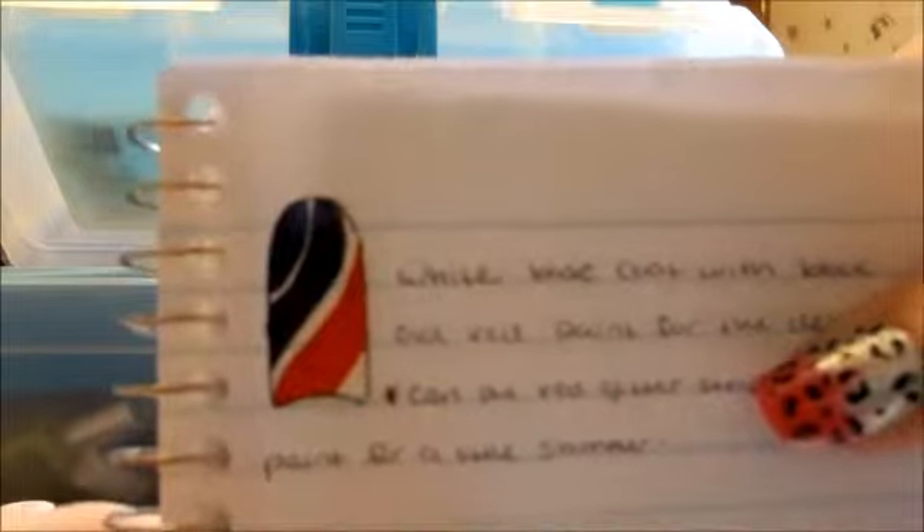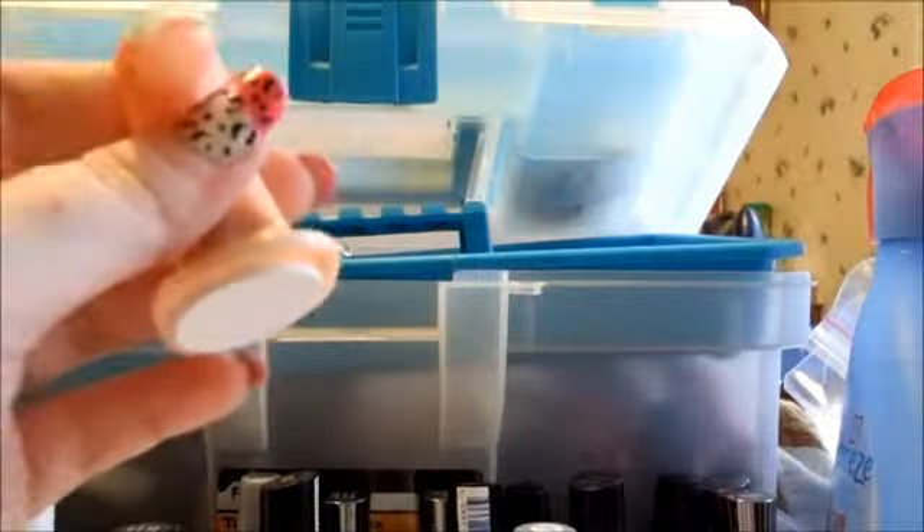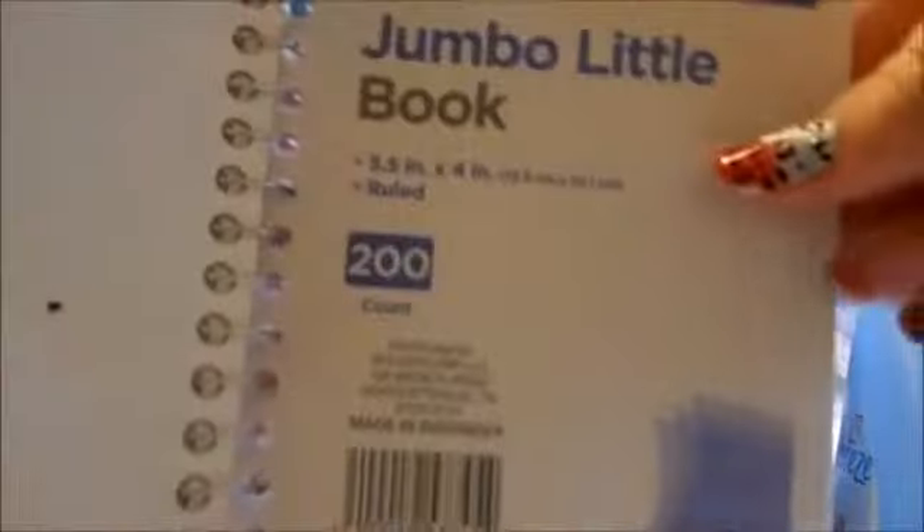Okay, we're gonna do this design. I'm gonna attempt it my best. I put all my little designs that I come up with in this Little Jumbo Book — just a little steno pad. I'm gonna keep all my designs in here, but that's the one we're gonna attempt through camera.